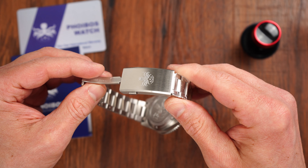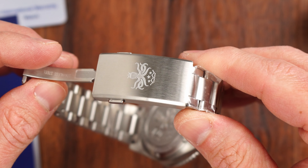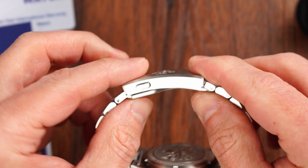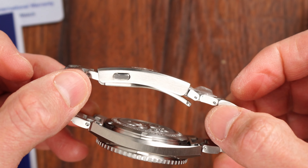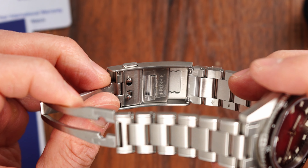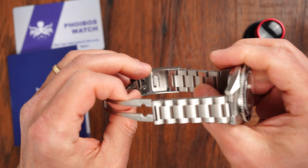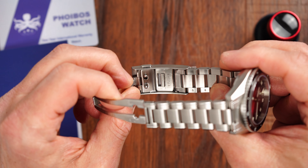Moving to the clasp — very nicely done. We have a fully milled double-pusher clasp. The clasp is signed with the Fibus logo, so we get good consistency of branding throughout this watch. The clasp also has a very useful on-the-fly adjustment mechanism that is robust, providing about seven to eight millimeters of adjustable length, and pretty much guarantees a comfortable fit every time.